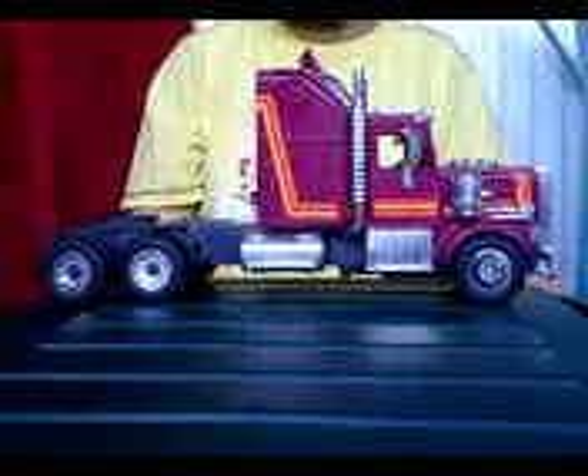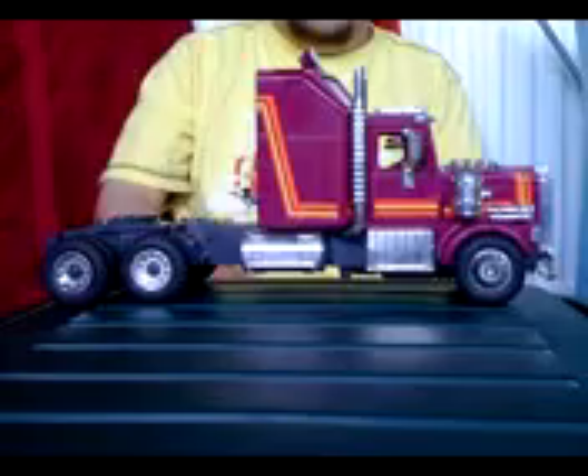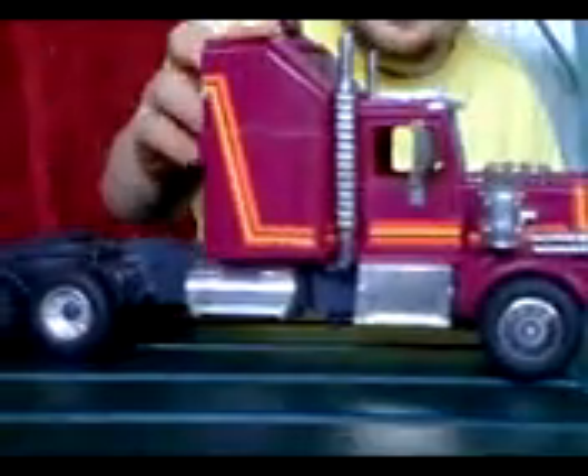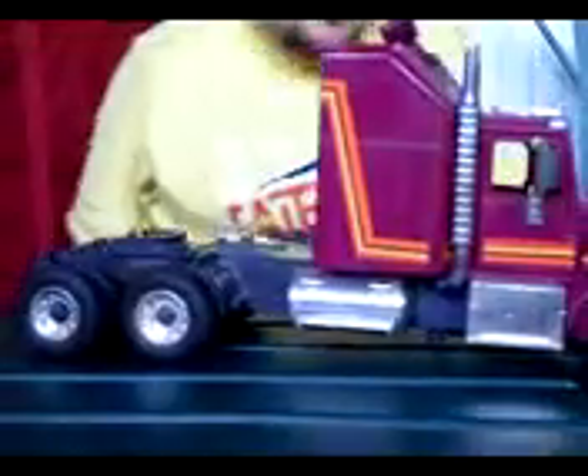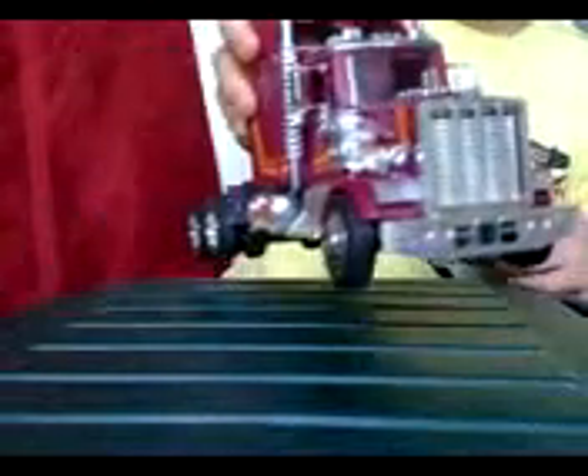It's a very nice rig, as you can see — similar to, well, very similar to Movie Prime. Lovely chrome on the front and the sides. Transformation — it does have a few gimmicks.